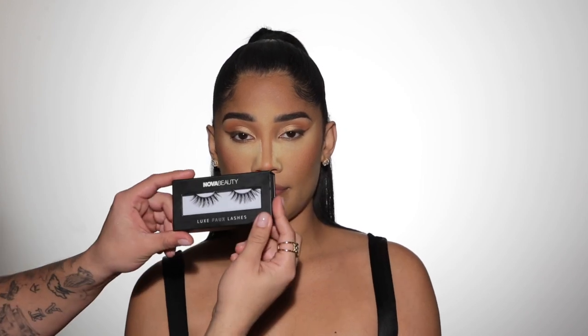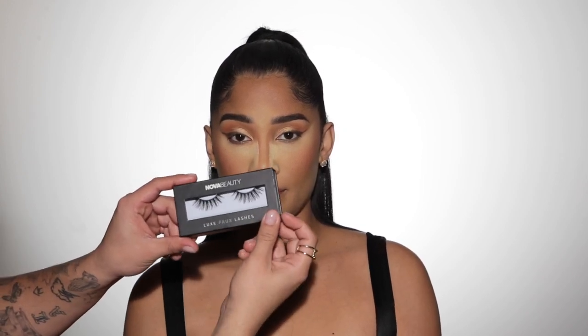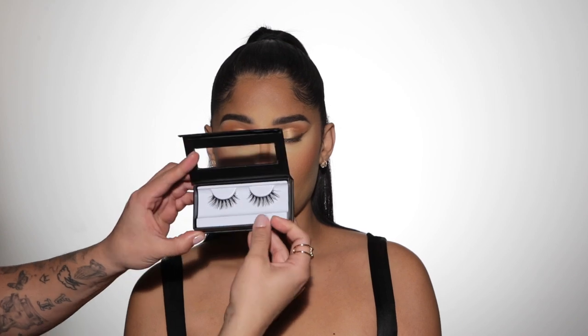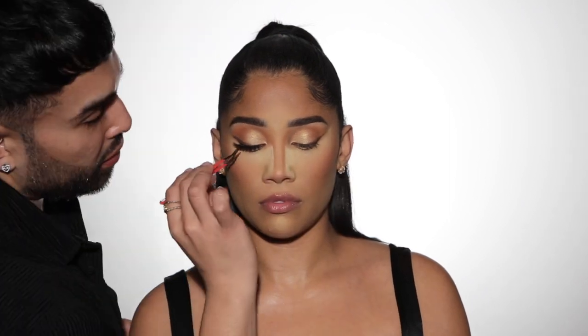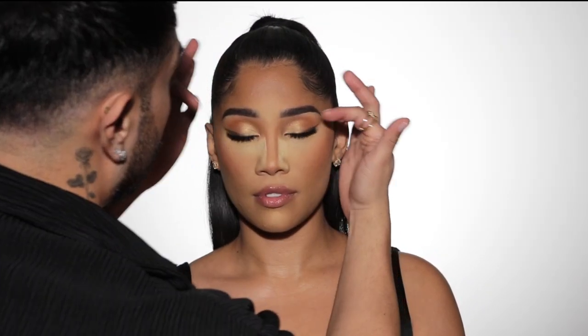To really kick up the drama and make this scream Glow Up, I'm going to go in with these Nova Beauty Luxe faux lashes in style number 20. Before you apply these lashes, you do want to measure them — I did cut them slightly on the inner and outer corner just to make sure they fit her eyes really nicely. Now that we are done with the eyes, I'm going to go ahead and dust off this bake.